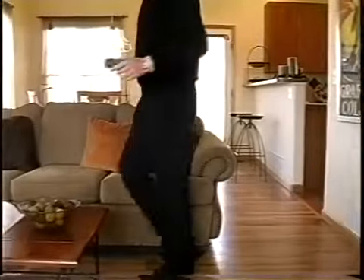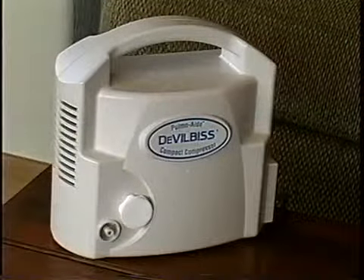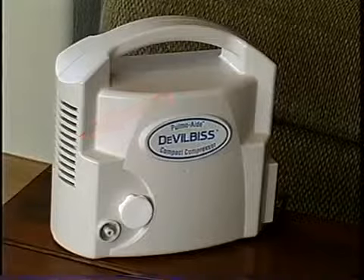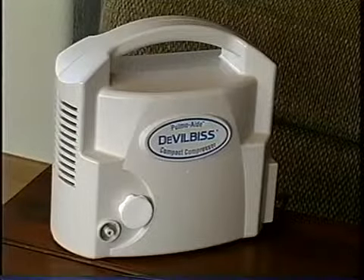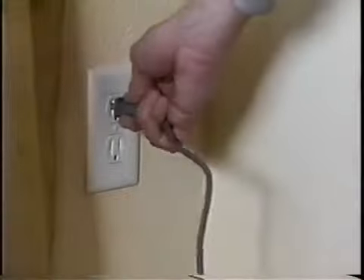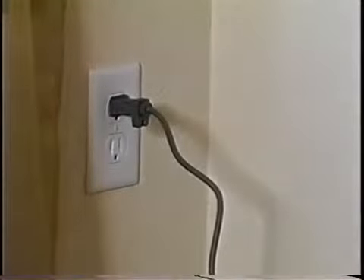First, place the compressor on a sturdy flat surface so that you can easily reach the controls from a comfortable position. Make sure the ventilation openings on the case of the unit are not blocked. Make sure that the power switch is in the off position. Unwind the power cord and plug the cord into a standard wall outlet.